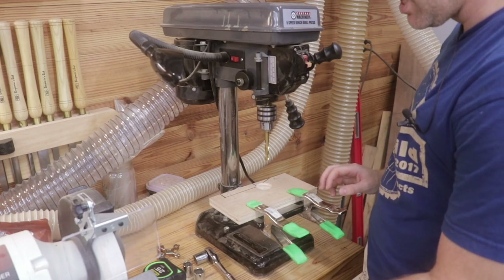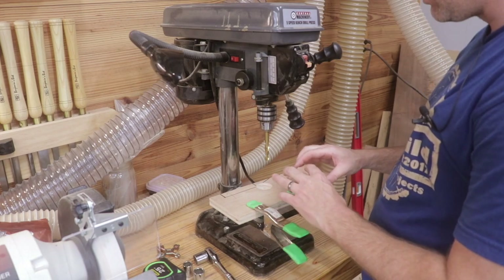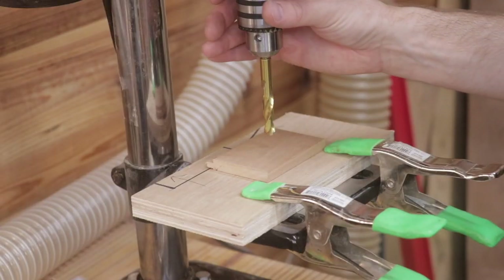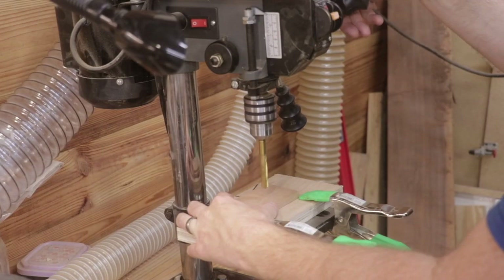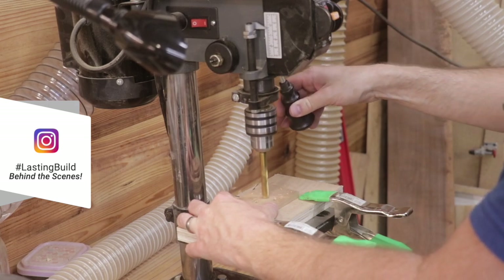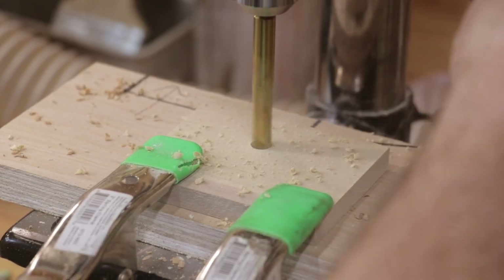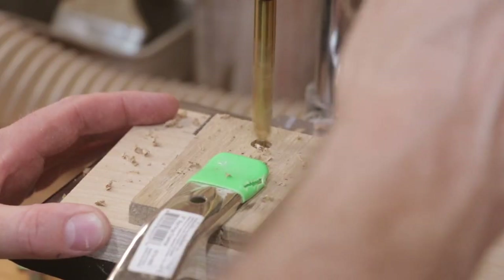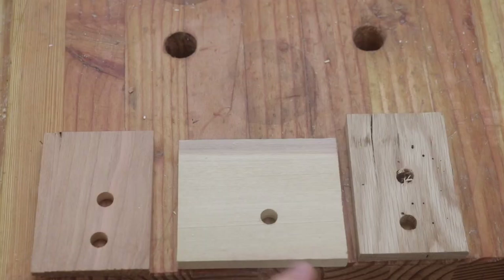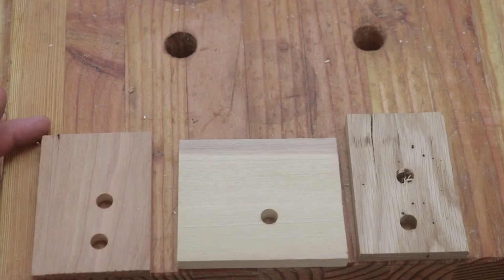Now let's put it to the test. I've got a couple different pieces of wood and a three-eighths of an inch bit. Let's drill into each piece and see how circular the holes are — this is a good test to know how tight the bearings are in the spindle. You can take a look at the cherry, the poplar, and the oak. Those holes are very circular, and there doesn't seem to be any wobble in the spindle — at least not any major wobble.